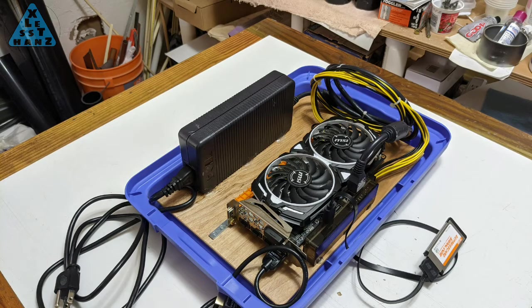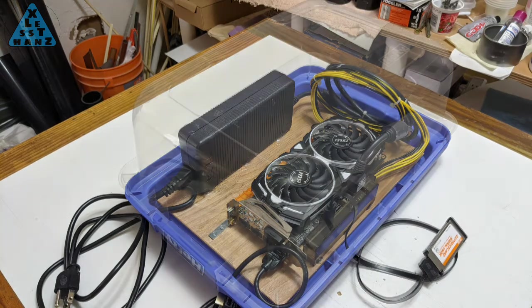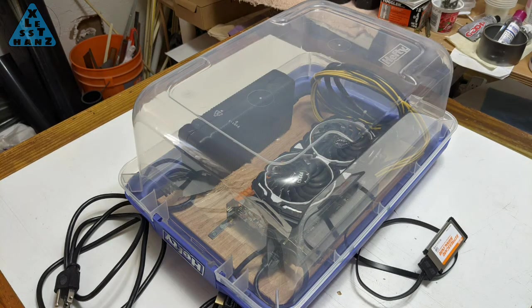Up until now, I've used the enclosure with the cover off to help with cooling and that's worked fine. Still, after putting the cover back on when I'm done, the look of a GPU enclosure with the clear cover is really nice, so it's time to make the clear cover a more permanent fixture that doesn't need to be removed to provide cooling.